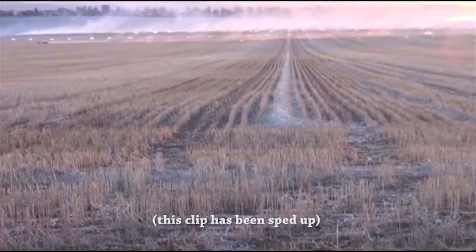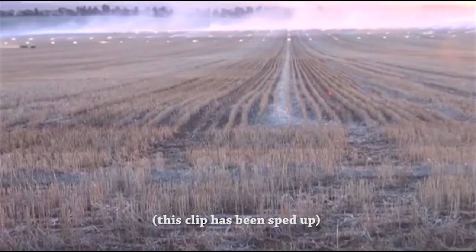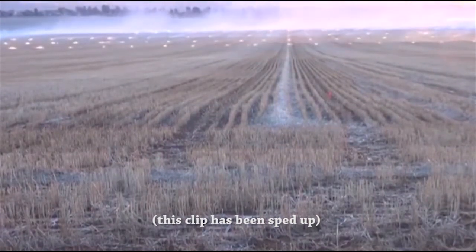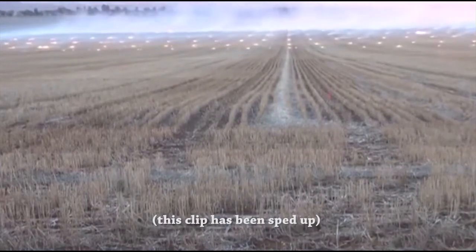So we've got that hundred hectare paddock — how long would it take to burn that? I would say it would take about three to four hours. Extremely variable of course. If you've got trees and other geography in the paddock, it's going to take longer. Square paddock, no trees, no interference — really quite quick and easy.